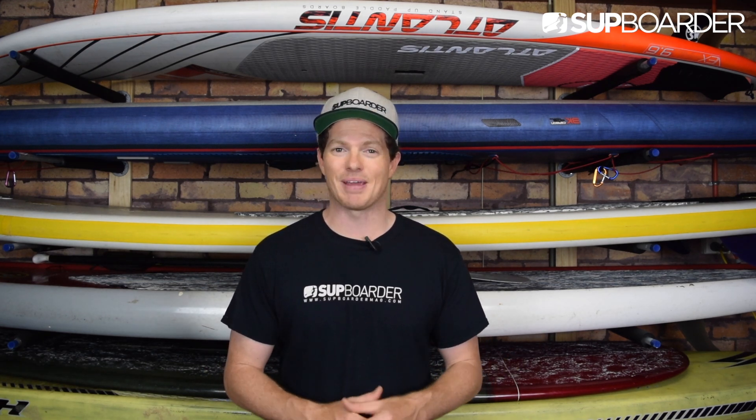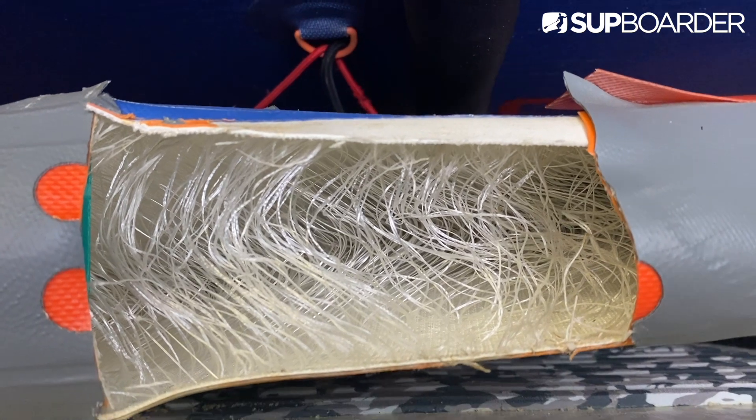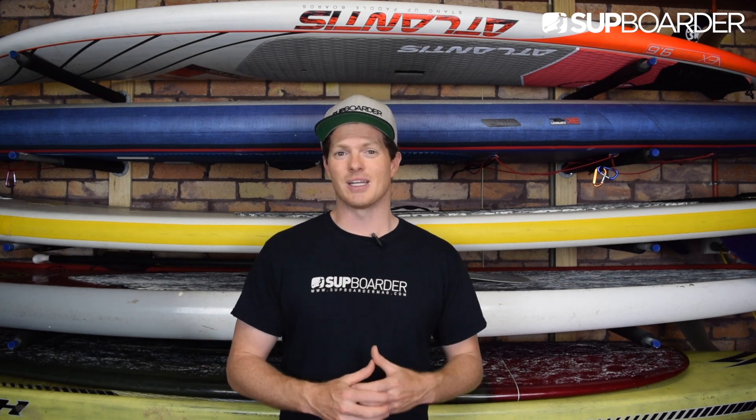So where to from here? What happens when an ISUP gets to the end of its life? Sadly, most ISUPs end up in landfill, which means there's an environmental problem. PVC, glue and other materials used in manufacturing are not degradable or environmentally friendly. This is why buying a product that will last a lot longer is better for you, the environment and your wallet.